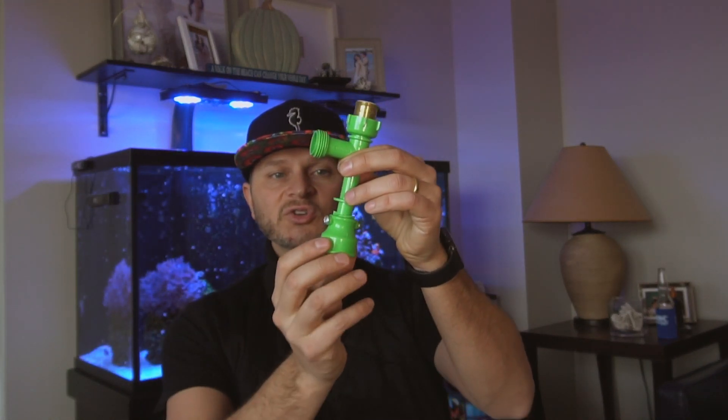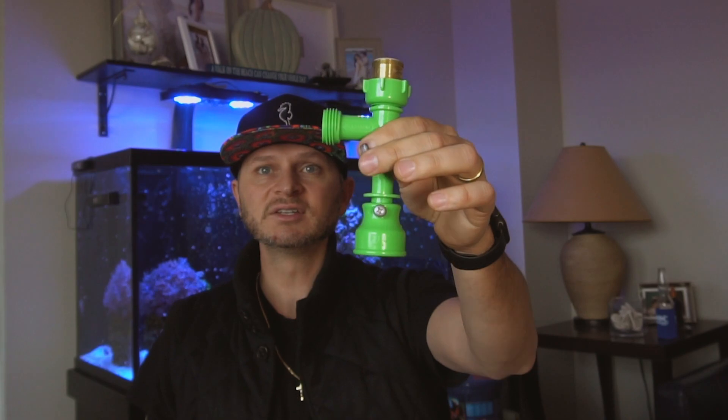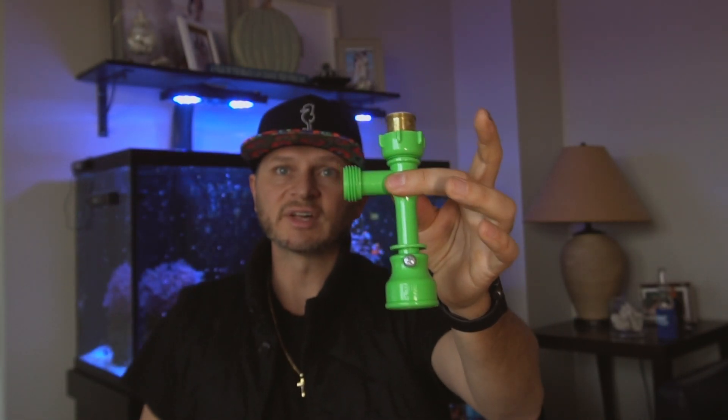Now, if you're not doing salt water, you can also refill your tank with this. All you would do is just kind of shut the valve on the end. So if you're doing fresh water, you can just turn it on and it'll shoot the water back into your tank. So that's pretty badass.